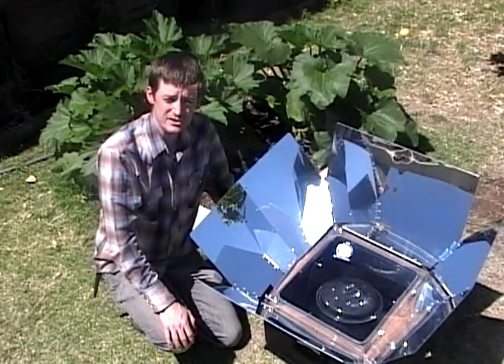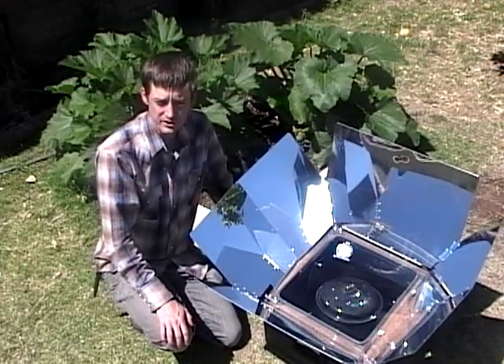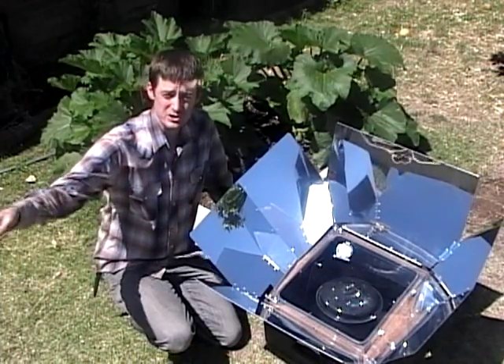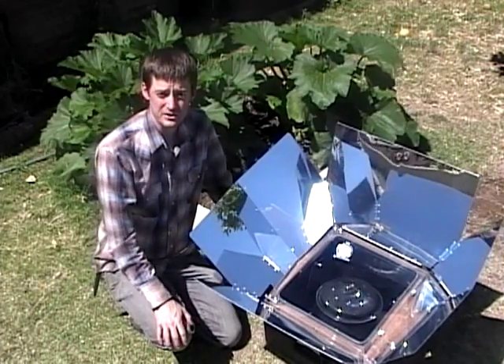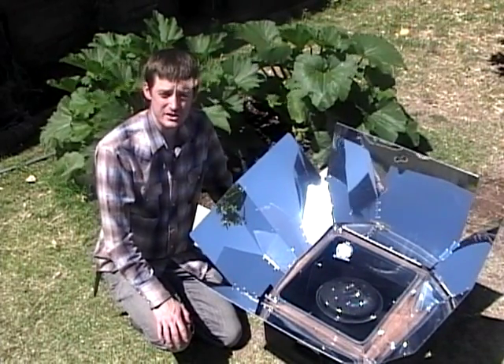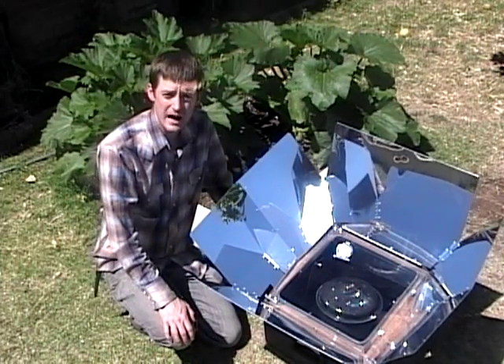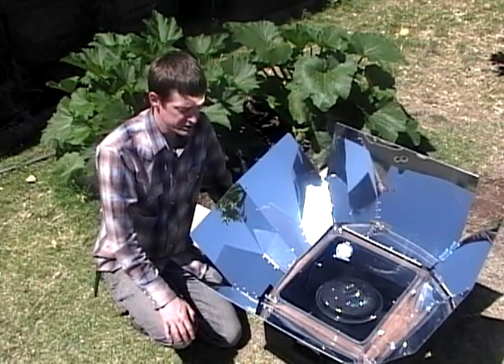If you're using it as a slow cooker, I would take it out early in the morning, even as early as 6 or 7. Face it due south, put your food in it, and leave for the day. You can come back later, say 5 or 6 in the evening, and you'll have a nice meal.